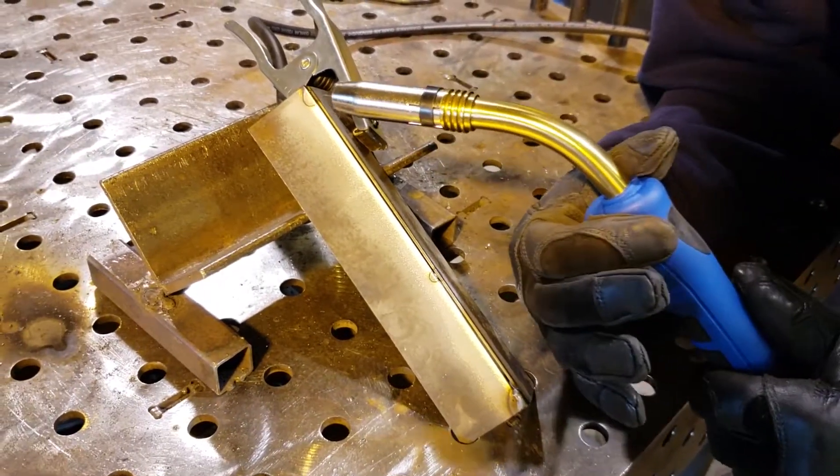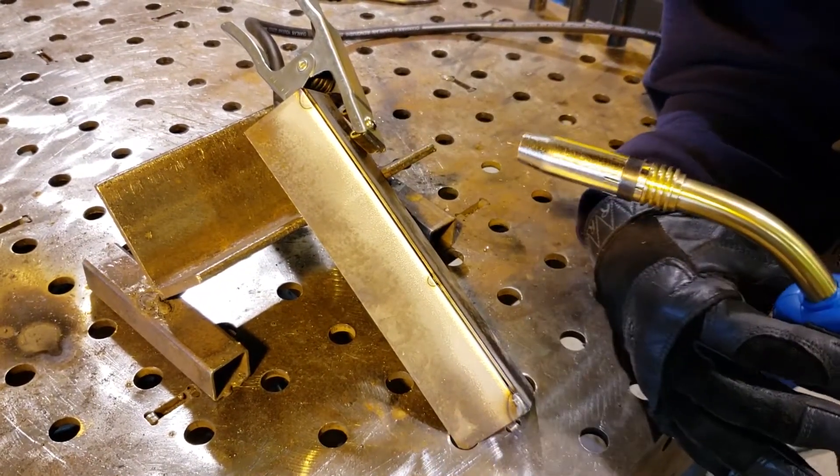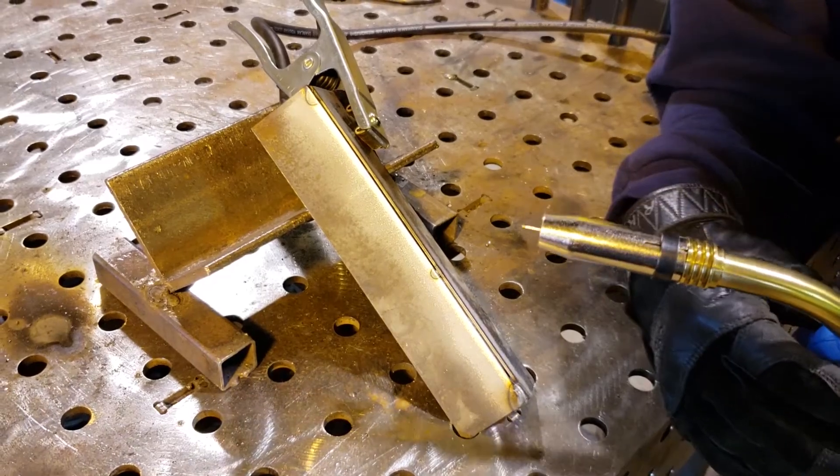Let's do a sample weld. We're going to try an outside corner joint on some thin 14 gauge. We have just a little bit of gap.